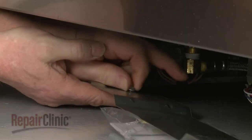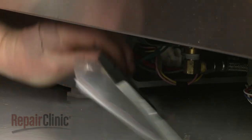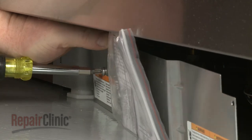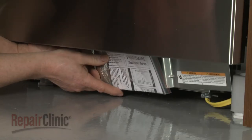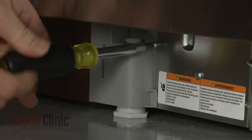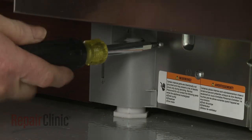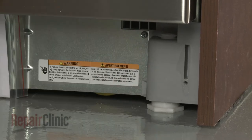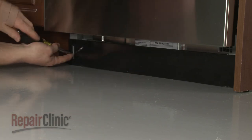Secure the grounding wire to the inner access panel with the nut and bolt. Set the panel in place and rethread the screws to secure. Realign the outer access panel and secure it with the screws.